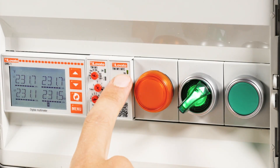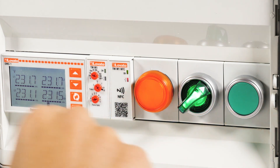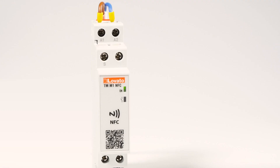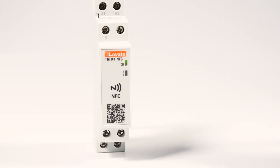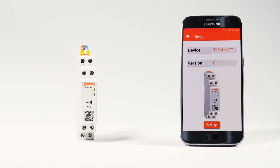The second LED tells you the output status. During timing it will blink red, while the light will be fixed when the relay is energized. Test the NFC function on Lovato Electric TMM1 NFC timers — the job of installation will never be the same again.